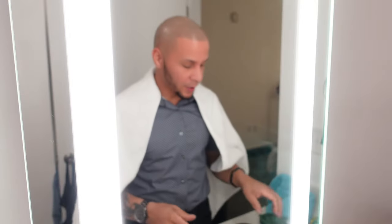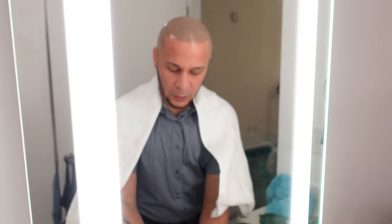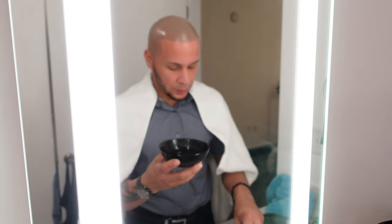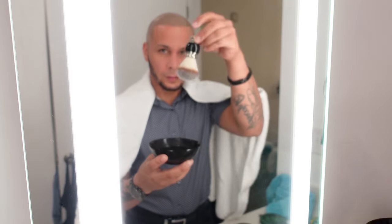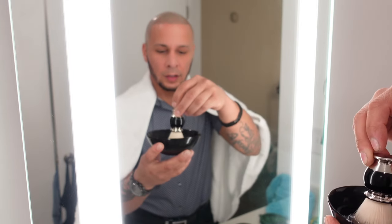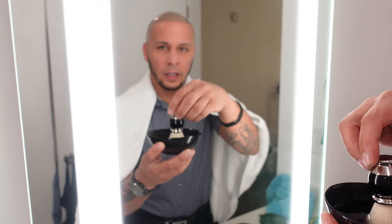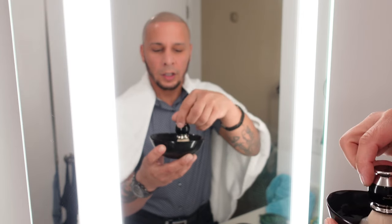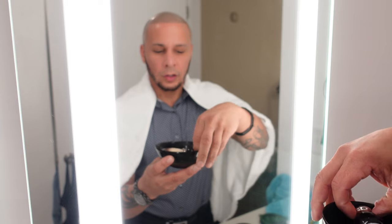So I'm about to start shaving right now. The first thing I'm going to do is grab the oxhorn bowl and fill it with hot water. I'm about to put the badger brush into the hot water so it creates more softness in the brush in order for me to create a good lather. I'm going to dip it in there.